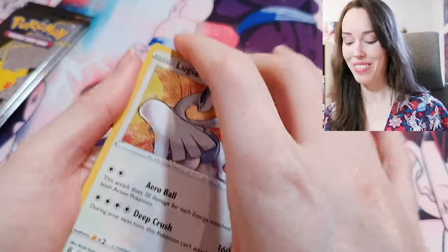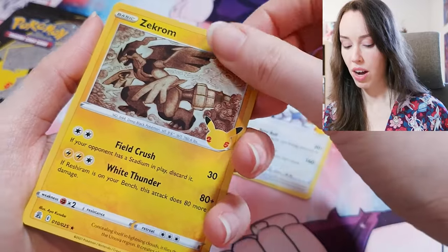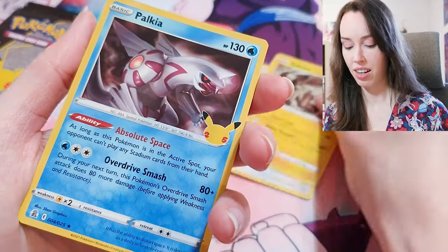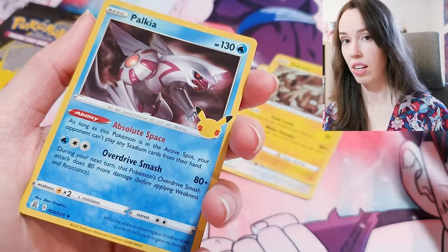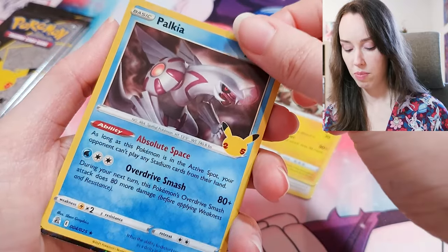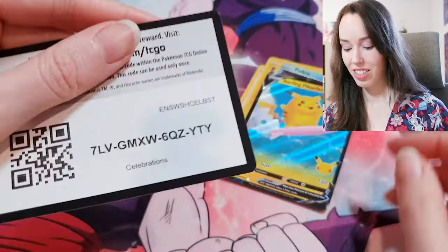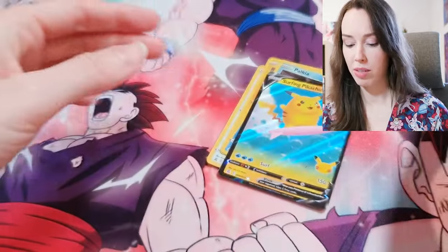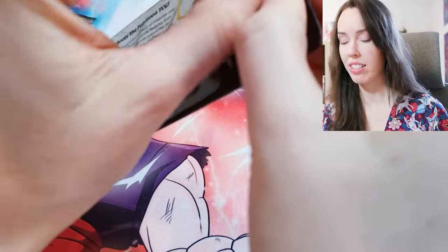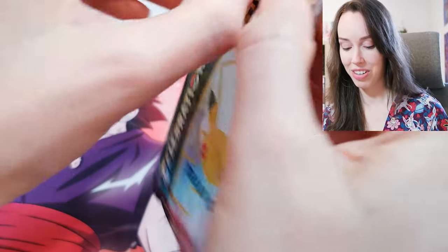If you guys are able to get this box for a decent price and you haven't opened it yet, I highly recommend you do because this has just been so awesome. I would also suggest, if you can, buy one and keep it sealed because this is a commemorative box — it's a 25th anniversary — so it's pretty special and you'd really want to keep that as an investment. Another surfing Pikachu — awesome, that's sick. I do feel like this is going to be a great investment opportunity.